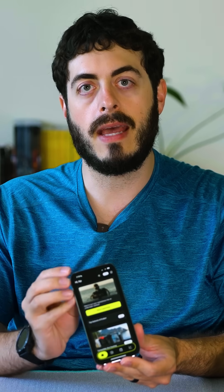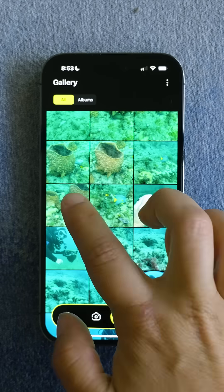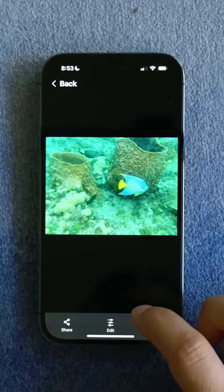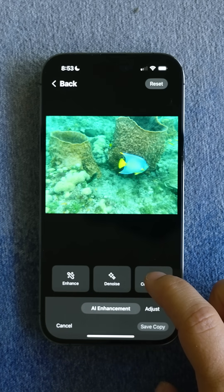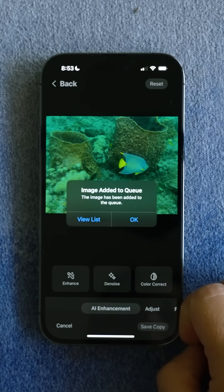Outside the housing, the app also has functions for editing video and photos. Divers with compatible devices will be able to utilize its AI-powered editing tools to automatically color correct, enhance, and denoise images.